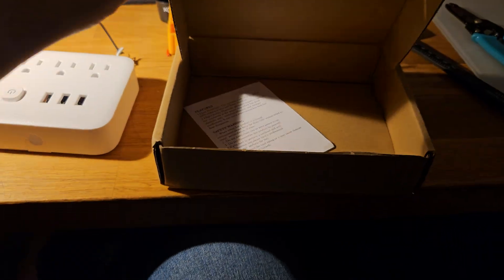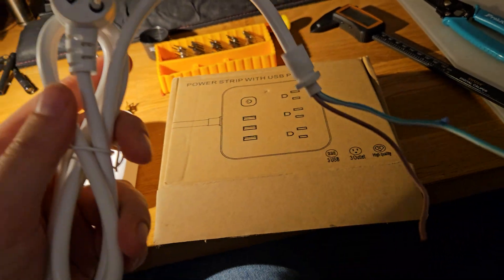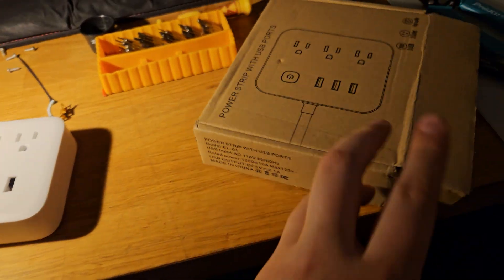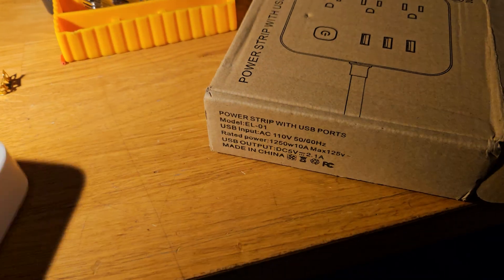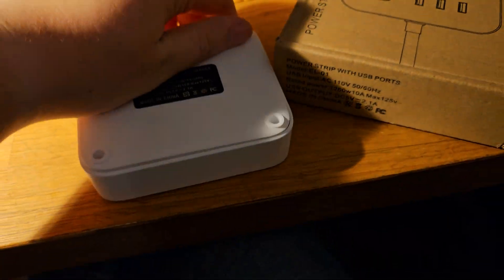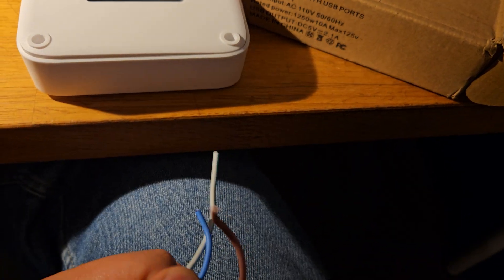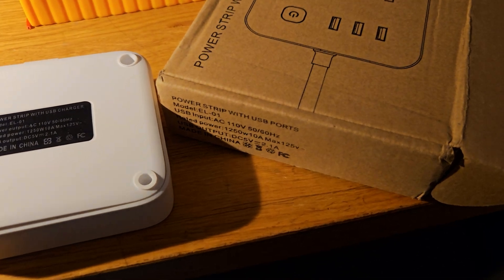So it comes in the box with a small manual and a power cable, which I've already disconnected. The power cable itself is actually fine — this advertises it can handle 10 amps, and the power cable portion can indeed actually handle 10 amps. It's about 16 AWG, which can handle about 10 amps of power.